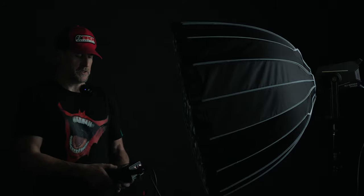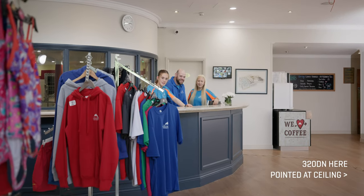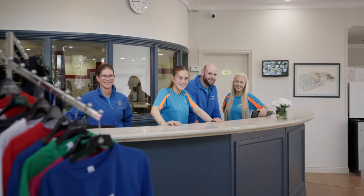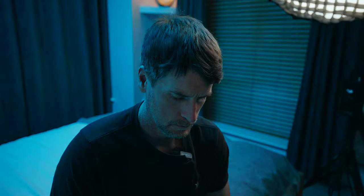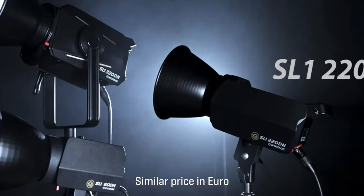I would recommend this light — it's great and ideal for interviews, backlighting, and even pointing up at ceilings or walls. It makes a fantastic diffuser light to flood your scene and give you a big wash of light. You could also opt for the cheaper 220dn, which will probably be more than enough light for most scenarios and costs less than $500.